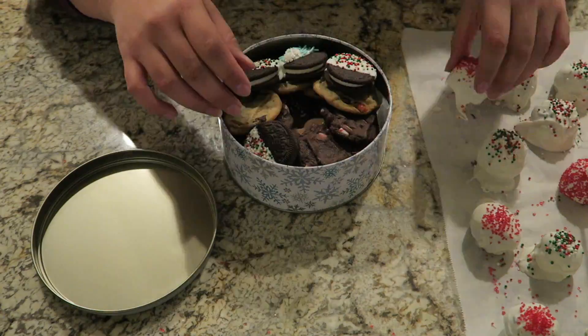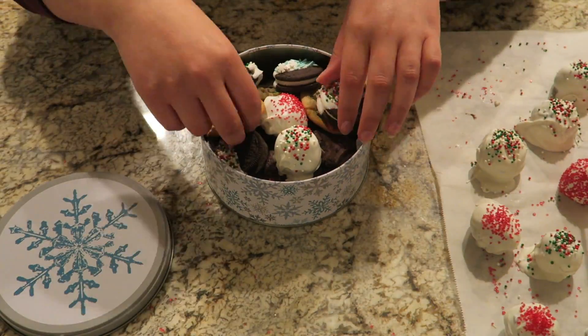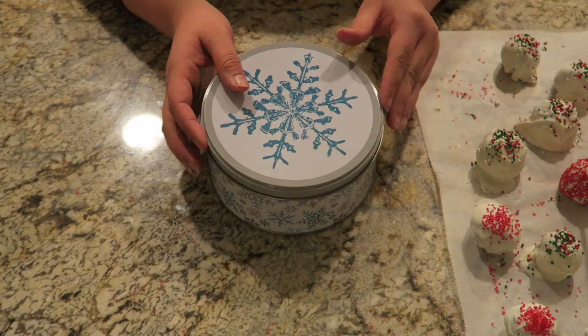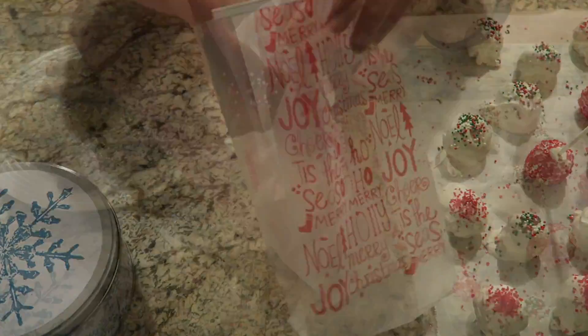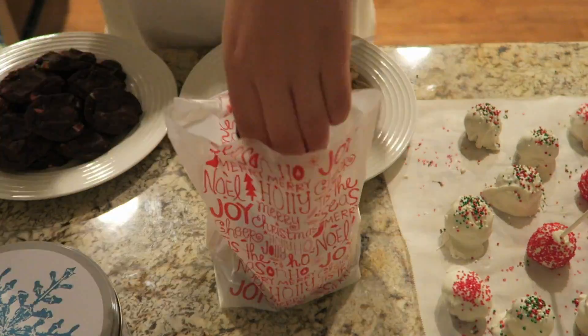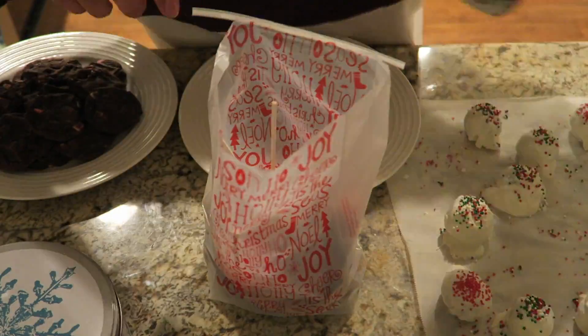I cut up a piece of tissue paper and placed it at the bottom of each tin, then went layer by layer and filled each tin until I couldn't fit any more cookies. It came together really well and I was really excited to give those to my friends and coworkers. For the gift bags, I did the same exact thing — layer by layer of each type of cookie and treat — and I was really surprised at how many items I could actually fit in those gift bags.